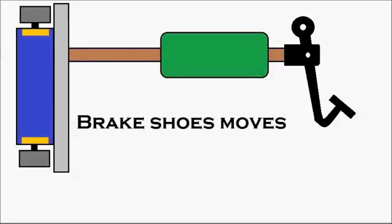The brake shoes move — you can see the brake shoes moving. And the brake is getting applied. The movement of the brake shoes results in the brake being applied.